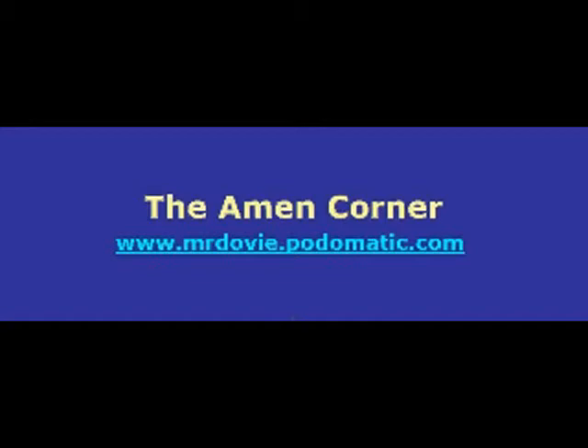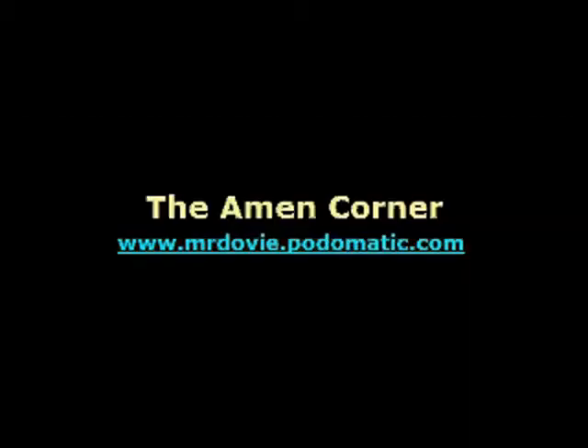This is the Amen Corner program. I invite you to visit www.mrdovey.podomatic.com. Anytime you can get on the internet, visit www.mrdovey.podomatic.com for the Amen Corner program. I hope you enjoyed this.